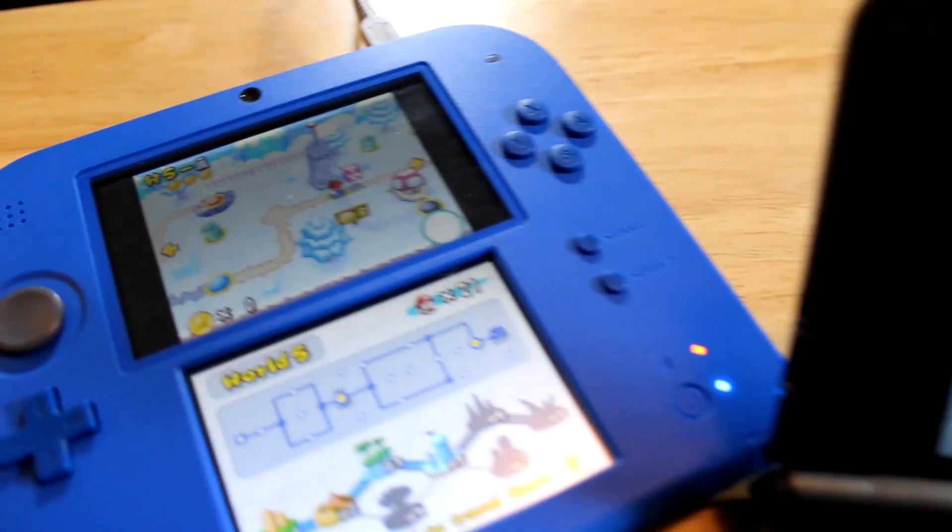Hey, what's up guys, it's PSN Mellow Shot here and Happy New Year. As you can see I have my Nintendo DS's right here and I have three of them.